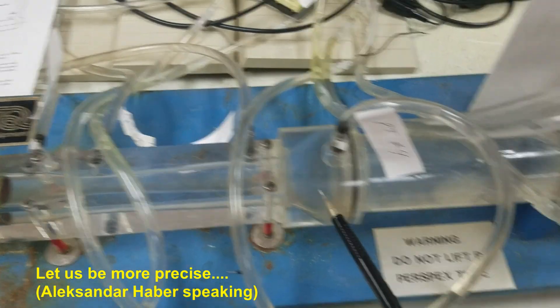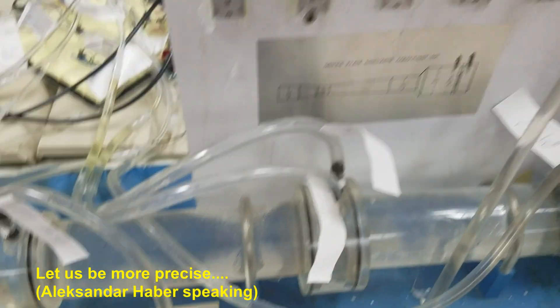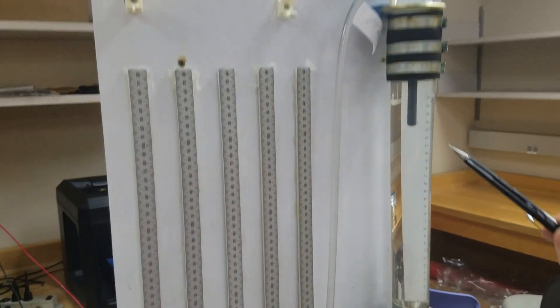The experimental setup consists of a Venturi meter, wide-angle diffuser, orifice meter, and rotor meter.